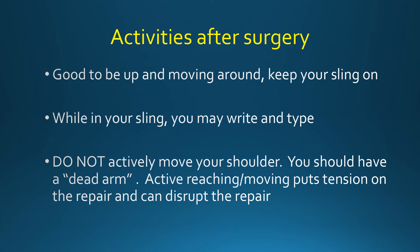After surgery, it's good to be up and moving around — just be sure to keep your sling on. While you're in your sling, you may type or write. If you need to adjust the sling, that's fine. Please do not actively move your shoulder. Actively moving your shoulder means using your muscles to move your shoulder. Instead, you should think of yourself as having a dead arm. Active reaching and moving puts tension on the repair and can disrupt the repair.